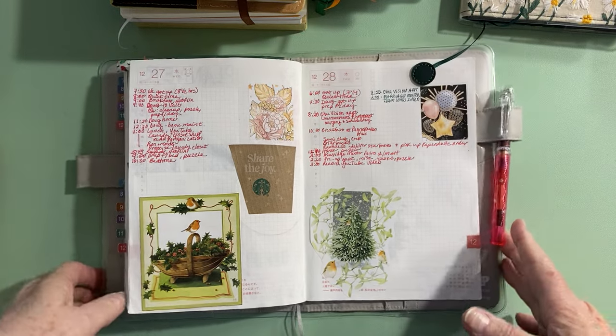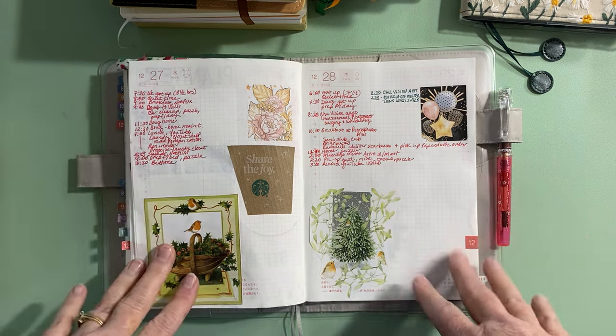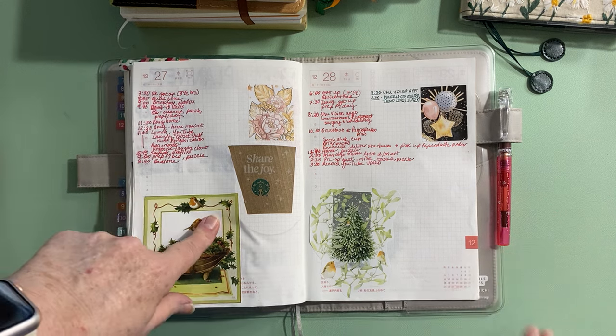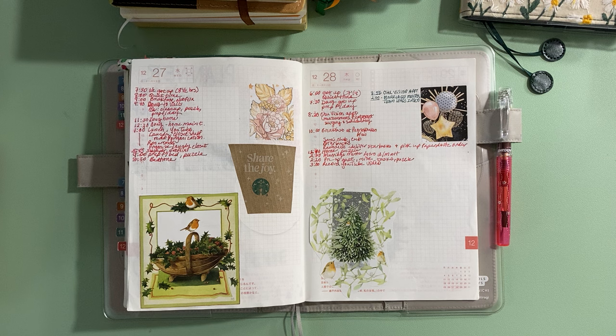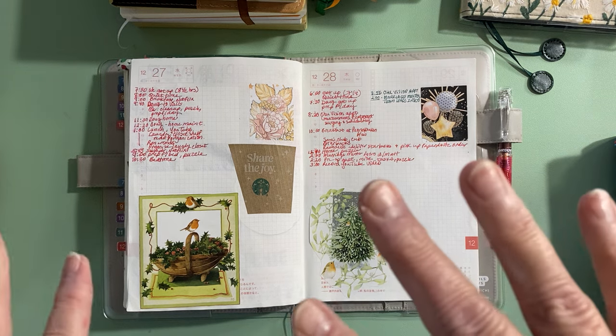It's that time of year where we're finishing up 2023 and going into 2024. I'll probably be doing several videos, but this one is mainly about ending 2023 and starting 2024 — showing you the planners I used this year and what I plan to use next year.